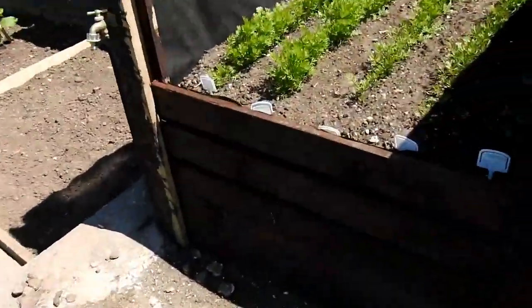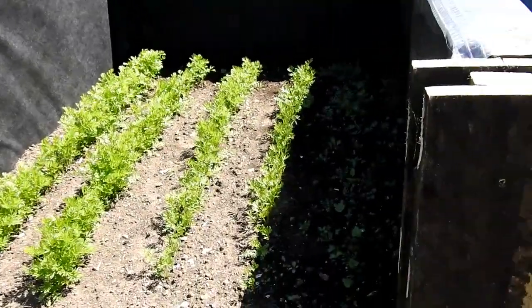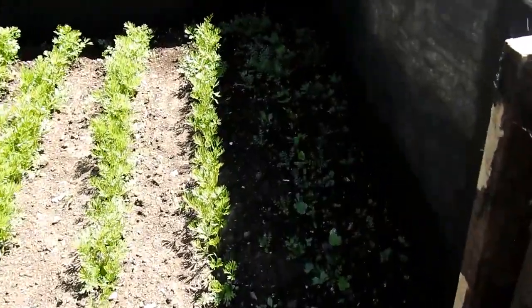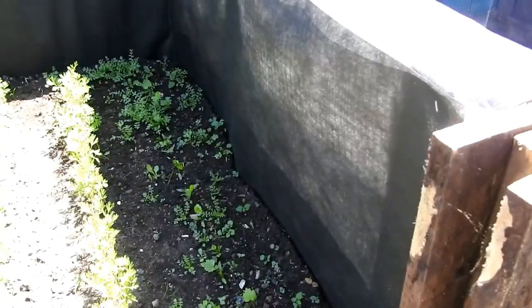I've got in here calabrese, and a row of swedes - you can see them just showing through coming now. And I filled this raised bed that I'm not using - it's all sifted soil and I've got four rows of carrots, quite a few weeds, and a row of parsnips - parsnips, that's the one.